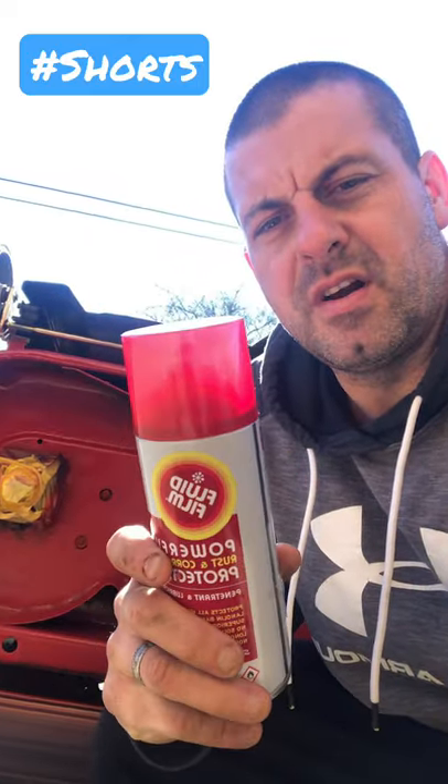You wonder why my deck looks so nice? This Toro Time Master right here is two years old. If you're wondering why the deck looks so good, this is one of the steps that I use to prevent rust.